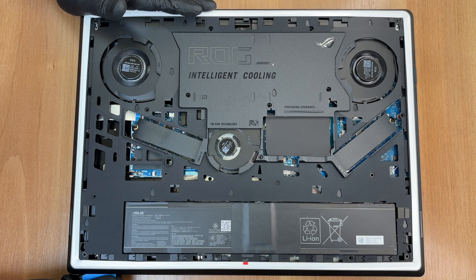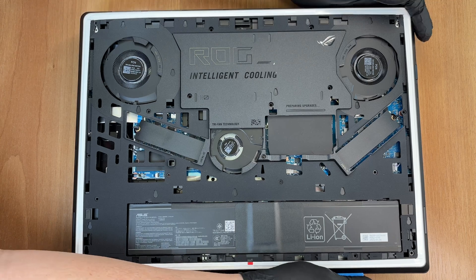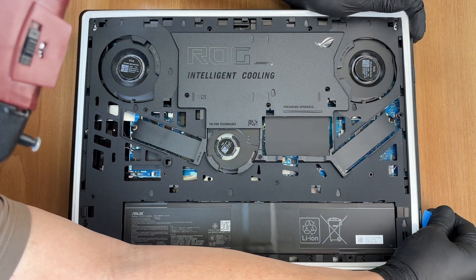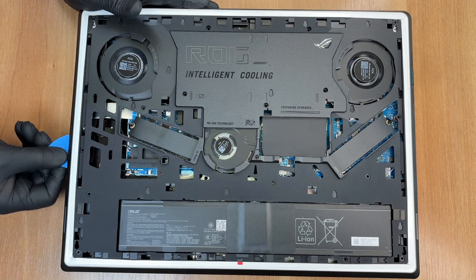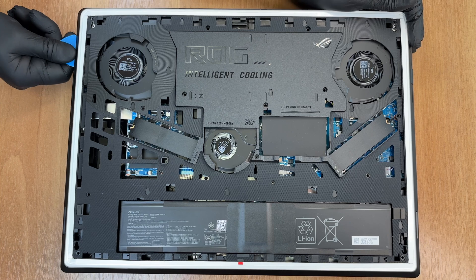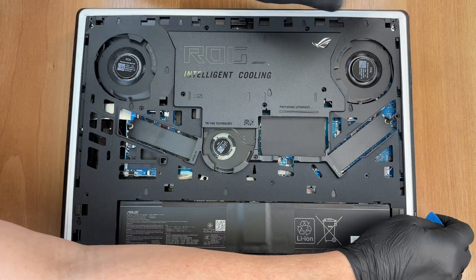The battery is a lithium polymer model, C41N2109. It has a capacity of 5800 mAh and a nominal voltage of 15.52V. It stores 90 Wh of energy. Head on to our website LaptopMedia.com to check out the battery life and more information about our battery tests.